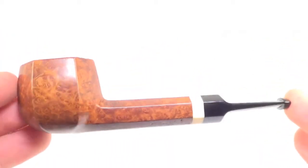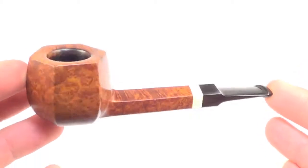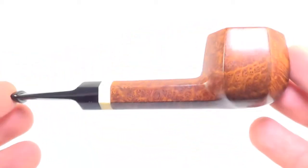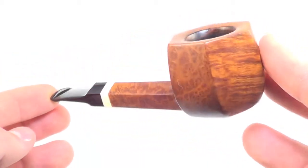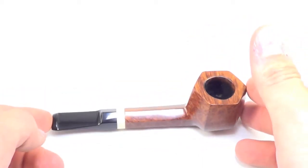Just an absolute work of art from Paolo Ilsted — a very high-grade piece, one of his classic panel shapes. A nice pipe in great condition and ready to be enjoyed by its next owner.